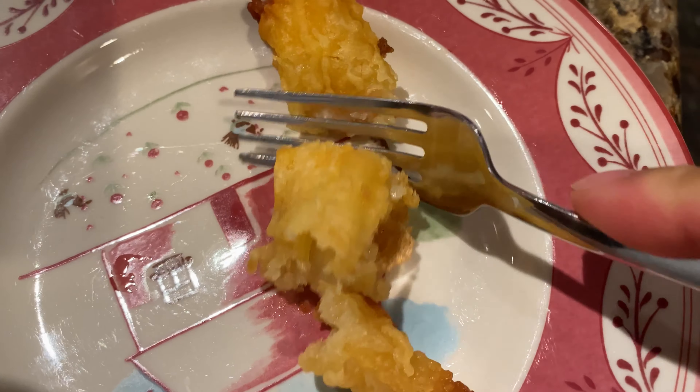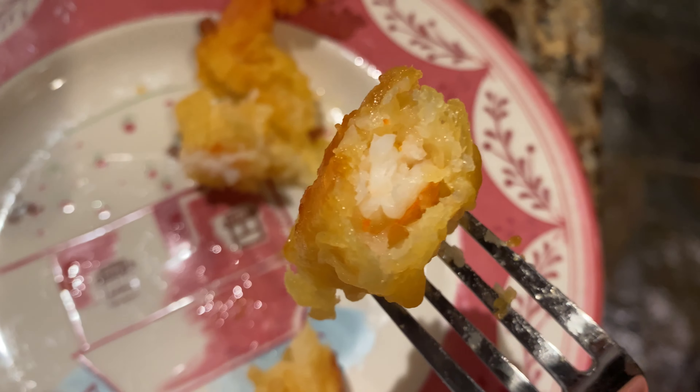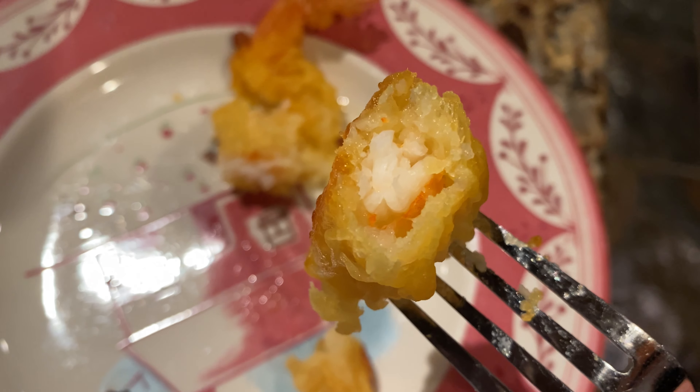I'll cut it open here to see what it looks like inside — going for the middle part, that's where it's most important to make sure everything's cooked. Looks pretty good. I tell you what, that is darn good. The shrimp inside is moist and tender and the outside is crispy. The brilliance of this is that you just pop in the food, scan the box, and it cooks it to perfection. This is pretty awesome.